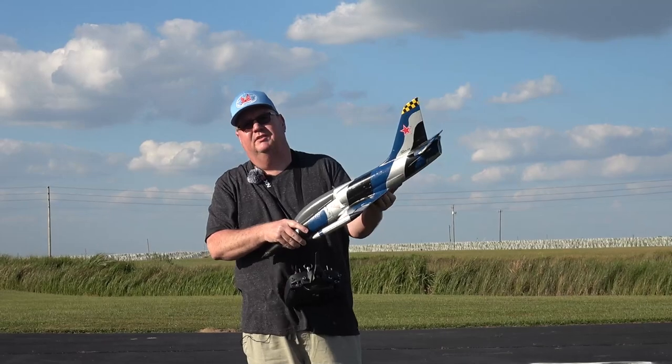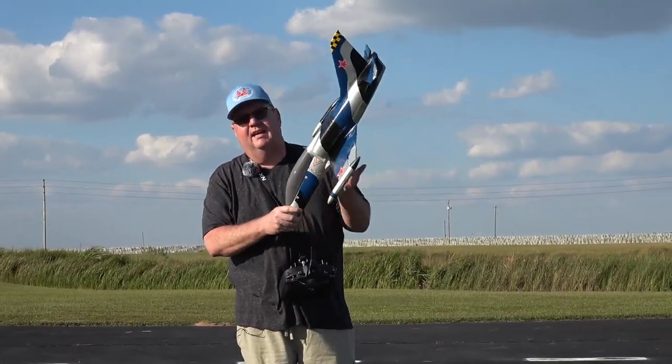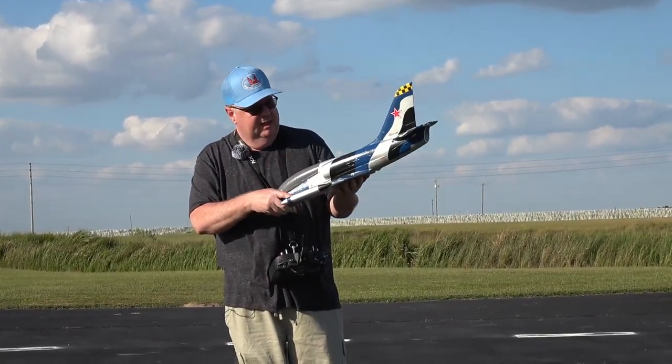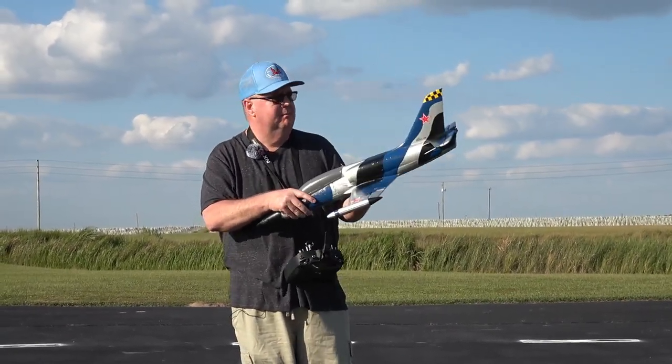Hey folks, back out by ZRC. We're out here at the Avon Park Aero Maulers Club. We're going to be taking up the Aero ZRC L39 Albatross. I'm going to hand launch her in self-level mode, otherwise known as stability mode.